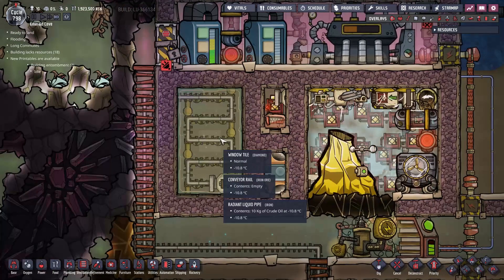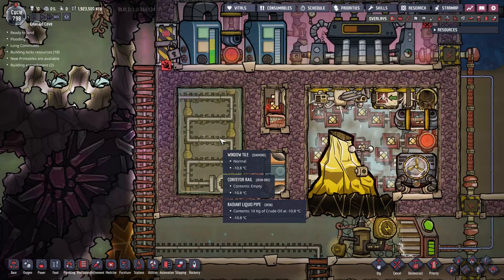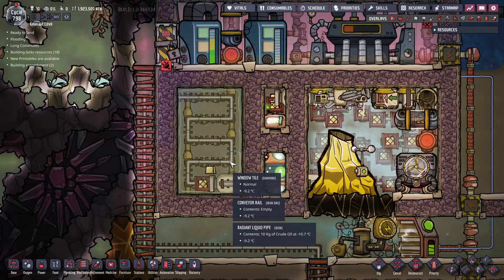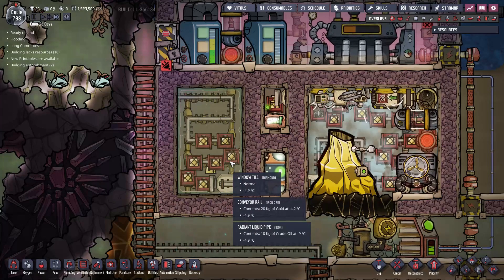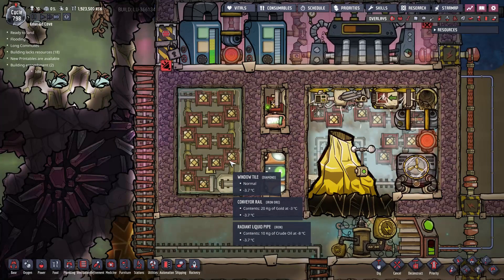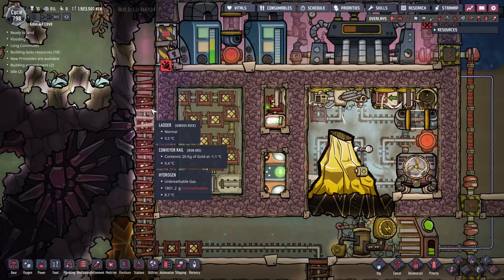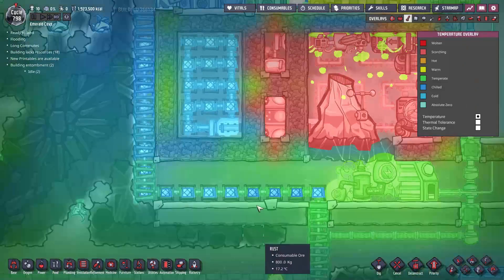The diamond heat exchanger is kept cold and cooled by an aqua tuner. As refined metal passes through the heat exchanger, it is further cooled to around 50 degrees Celsius and exits the system. It is now cold enough and can be transported to storage.